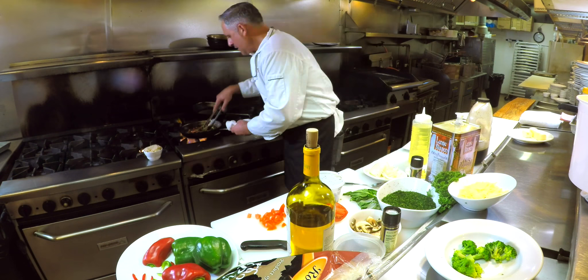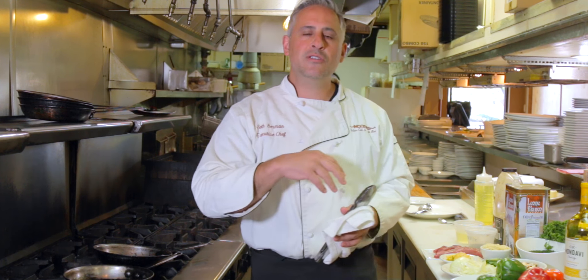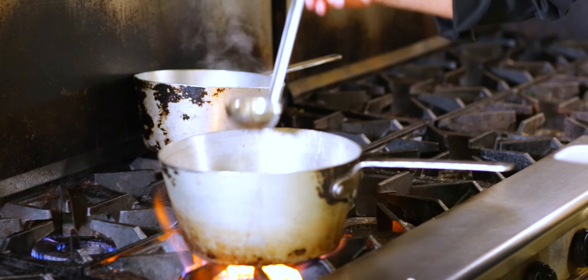Welcome to Noodles Italian Cafe and Sushi Bar. I'm Chef Seth Berman and I welcome you to my kitchen. I'm continuing on my theme of risotto. This is going into springtime soon, and today we're going to talk about risottos.